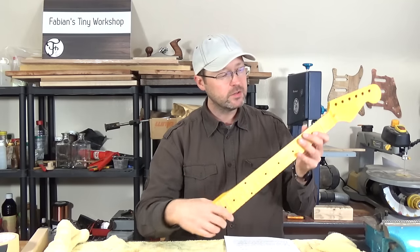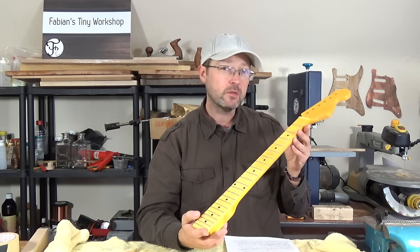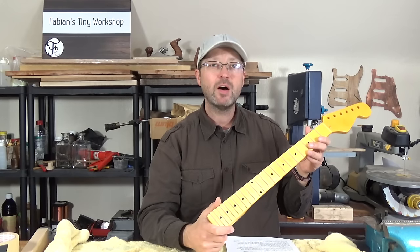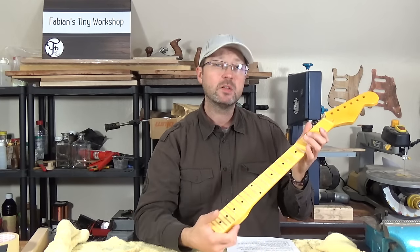After I did a few guitar related videos where I rushed over the fret leveling process, I got a few requests to show how the fret leveling is done in more detail. And since I got a new neck on my workbench waiting for a fret job, I figured I might just make a video for you guys to show you how I do the fret leveling on this neck.